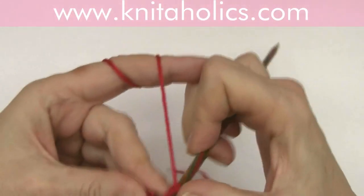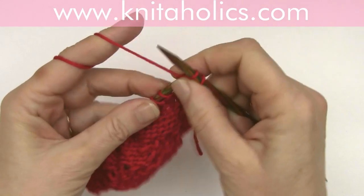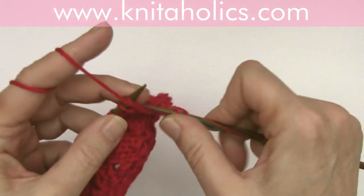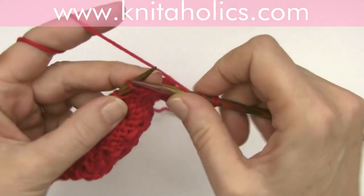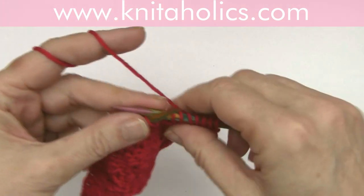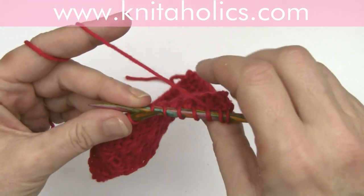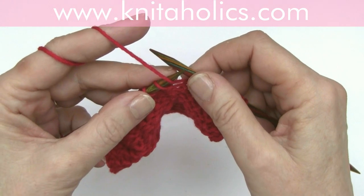So you start on the wrong side with one edge stitch, purl one. Now slip five stitches purlwise, but with the yarn behind the work — one, two, three, four, five. And pay attention: stretch the stitches a little bit so that the thread behind the work is not too tight.